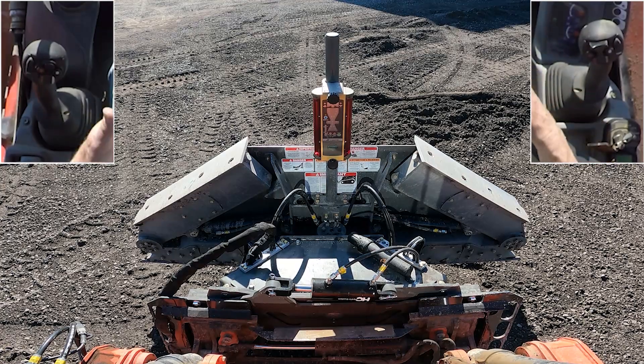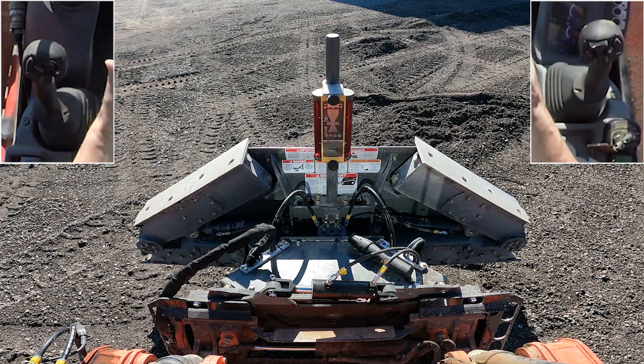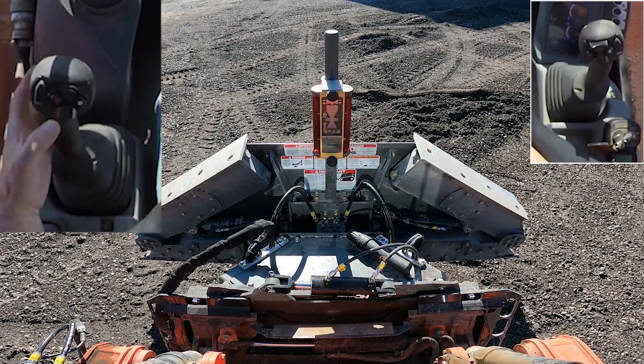Then, to activate the other functions, you will need to press electrical auxiliary buttons. If I press one of these buttons, they simply open a section of the valve. When I press one of the electrical buttons alone, it won't do anything.